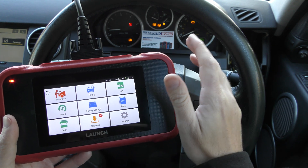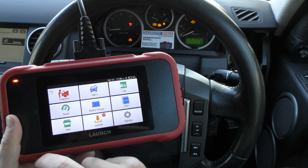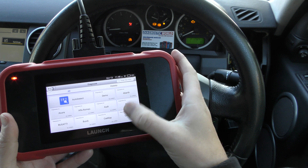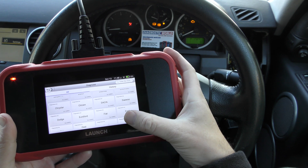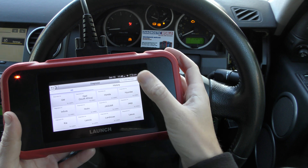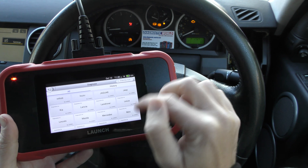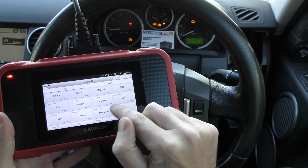First of all, what we'll do is look at the check engine warning light, and we'll do that by clicking on Diagnose. Now this little touchscreen can be quite sensitive, so what you've got to really do is put your finger down and make sure you have solid presses, and use a drag motion with your finger.